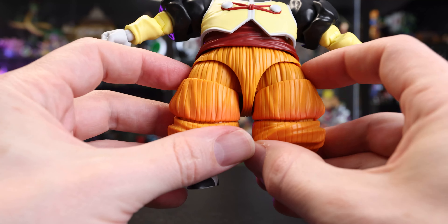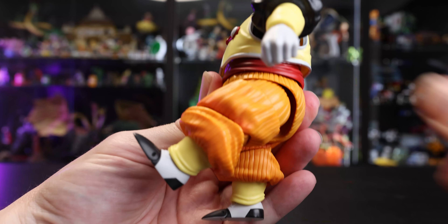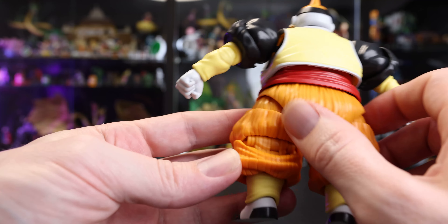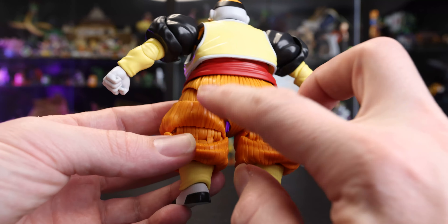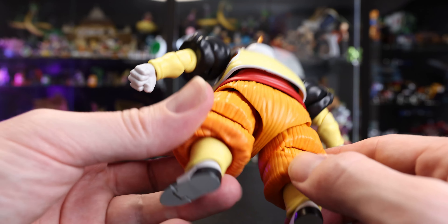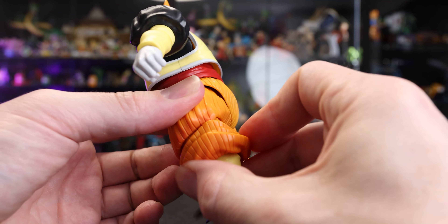Coming down to the hips — overall not too bad, again given the size of this figure. It's really big and chunky, so I don't expect the splits, but the range of motion going forward is actually pretty good. Going back is limited by the giant butt he has, which is a bit of a shame, but I think if they did it any other way it could look quite ugly. Something about the butts on figures — the 1.0 figures did a good job but spreading them out made them stick out badly. The new Goku with a soft one works quite well, but I'm not sure if that would have worked with this figure anyway.